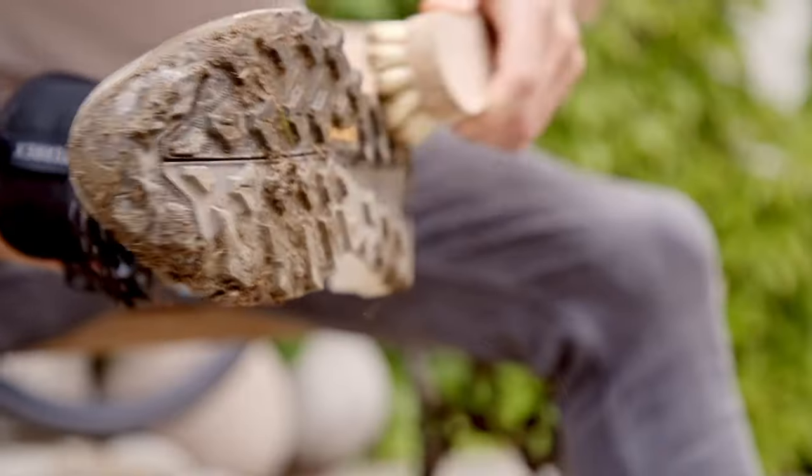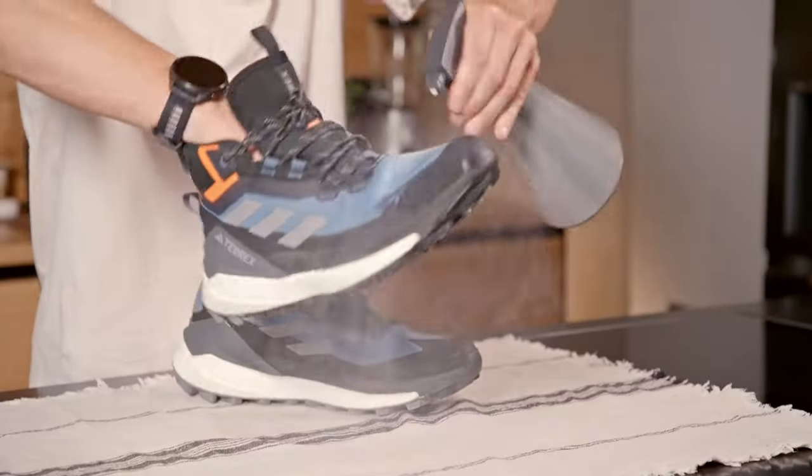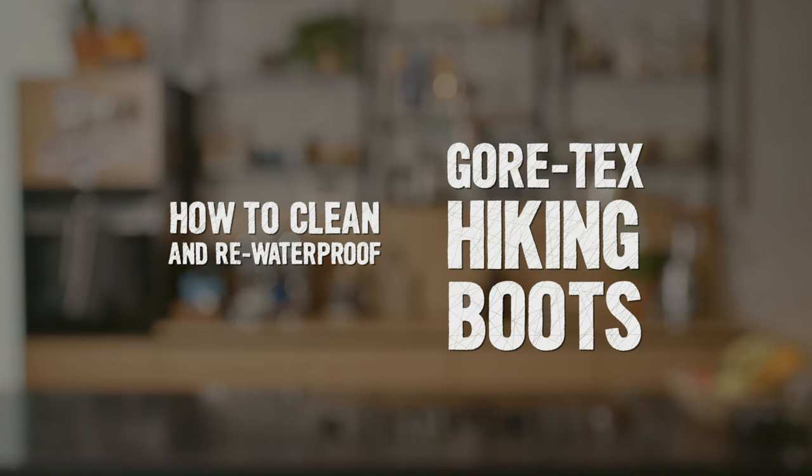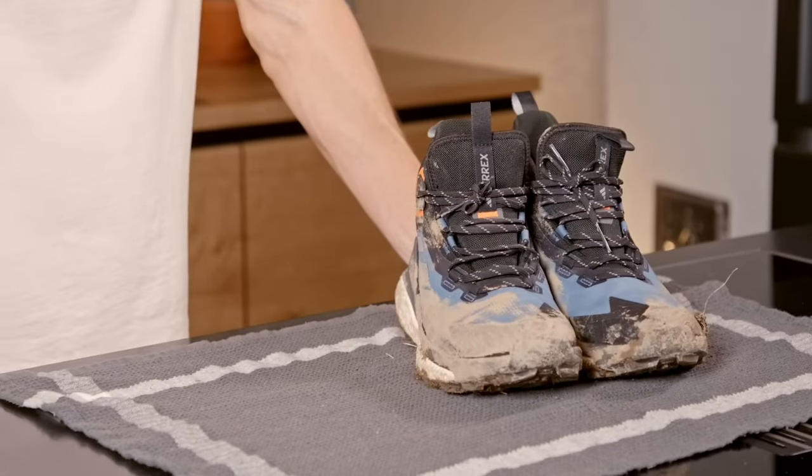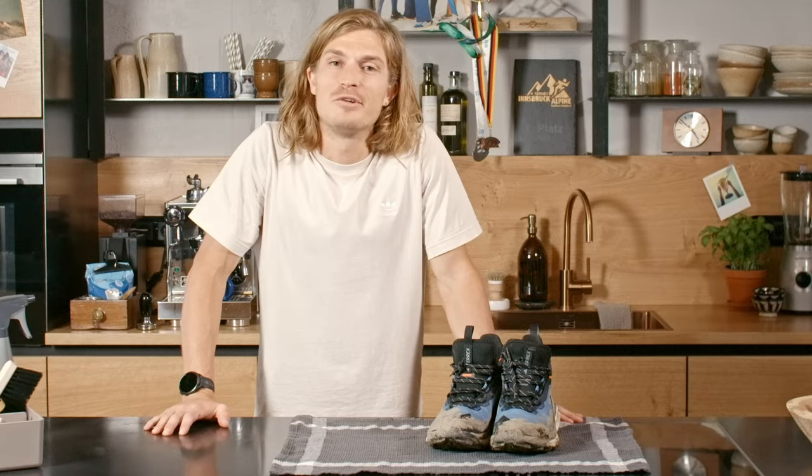If you look after your hiking boots, they can last you years. Here's what you need to do. Hi, Macy here, former product manager with Adidas Terex, now professional trail runner and general lover of the outdoors.